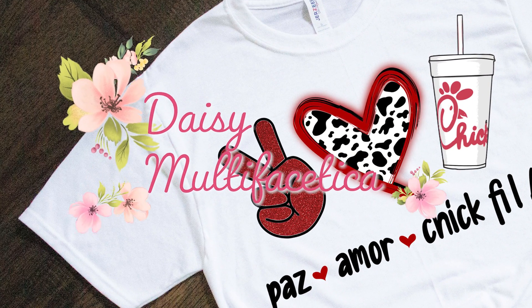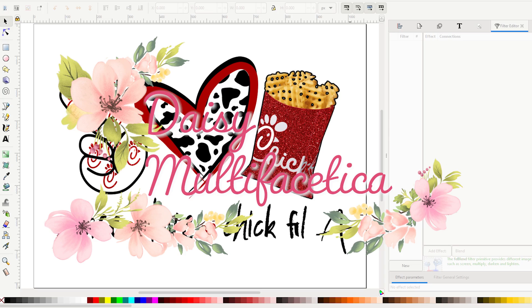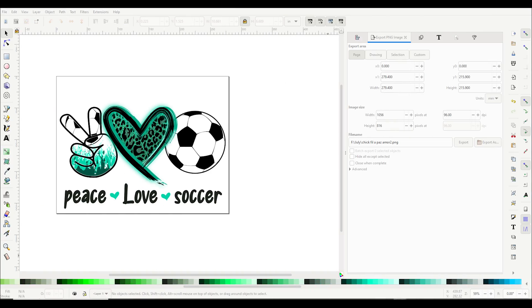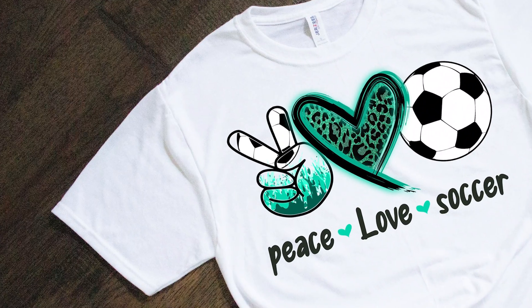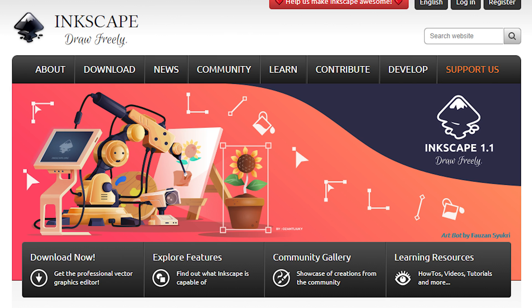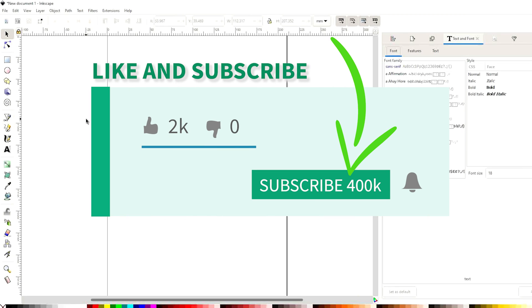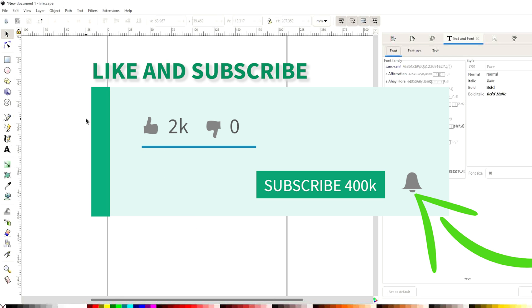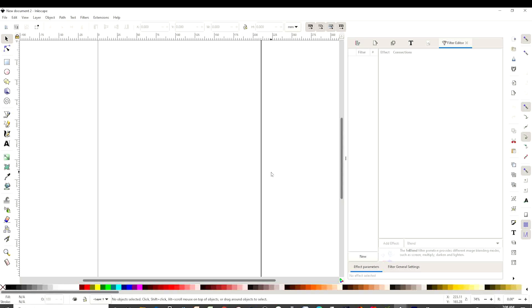Hello and welcome. This is Daisy. In today's tutorial, I'm going to show you how to create your own sublimation designs or t-shirt designs using Inkscape. But before we start with the tutorial, I would like to invite you to subscribe to my channel, like my video, and press the notification bell. And let's start.